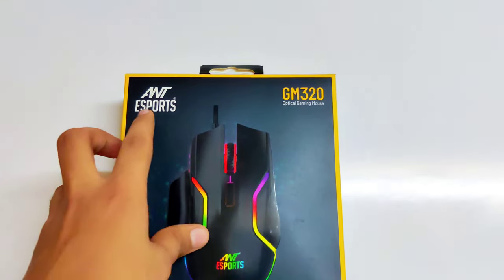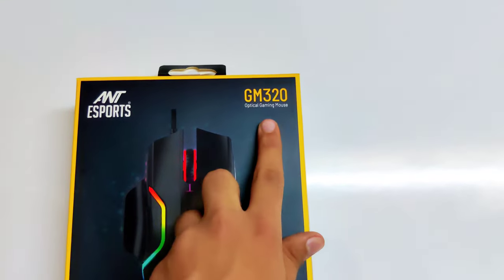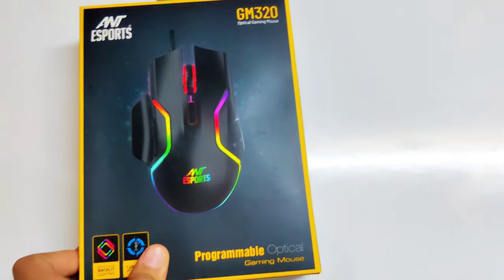Hey guys, welcome back. Today we will be unboxing the Ant Esports GM320 Optical Gaming Mouse. So let's get started.